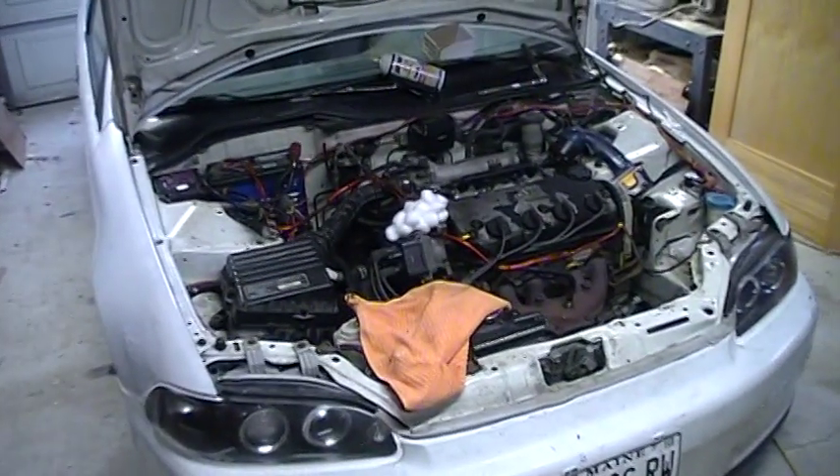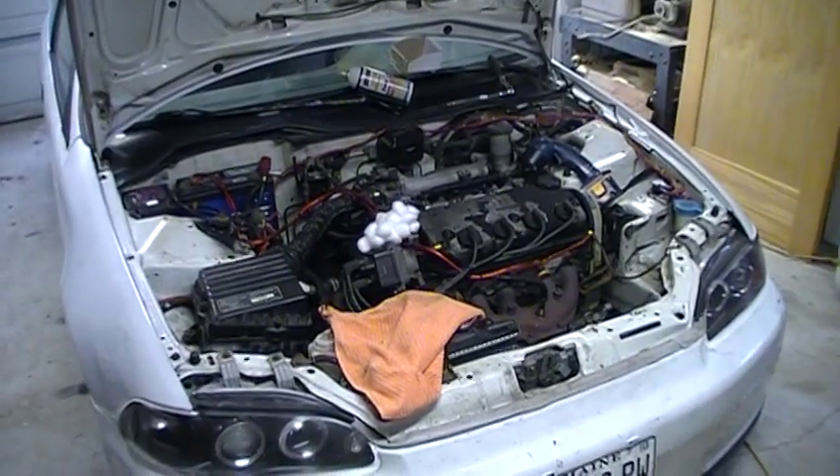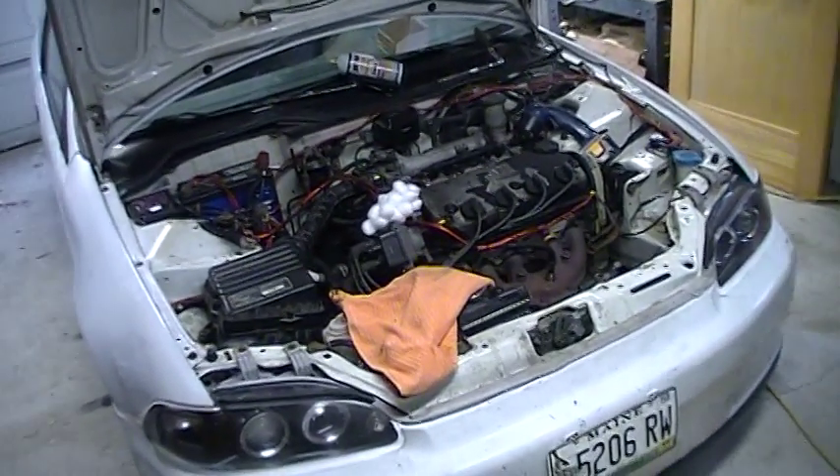These injectors are off of the Honda Civic VX over there. I just cleaned the spot where they go and the top of the intake manifold pretty well from the top side. I've got to take it off and clean the whole thing sometime, but not today.